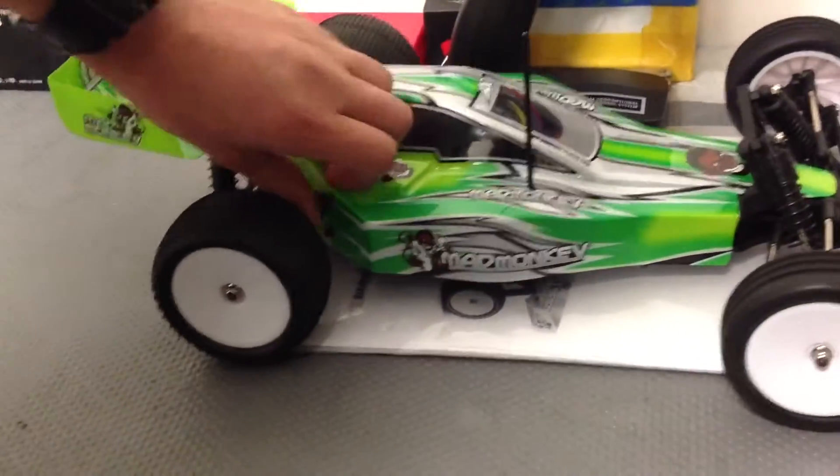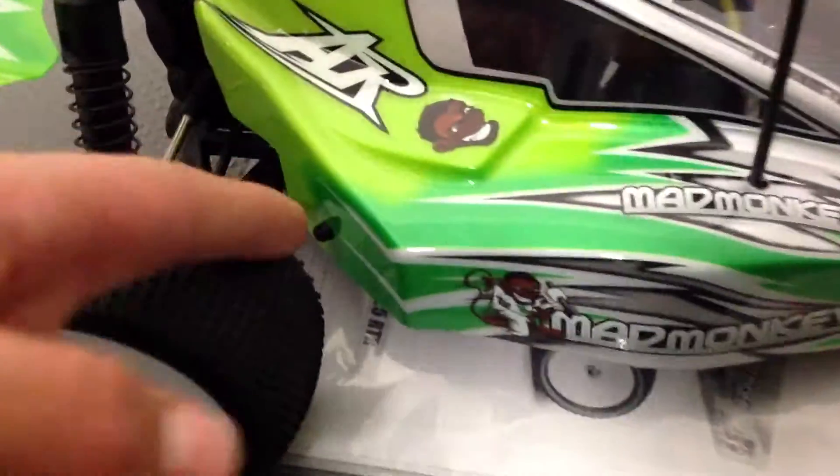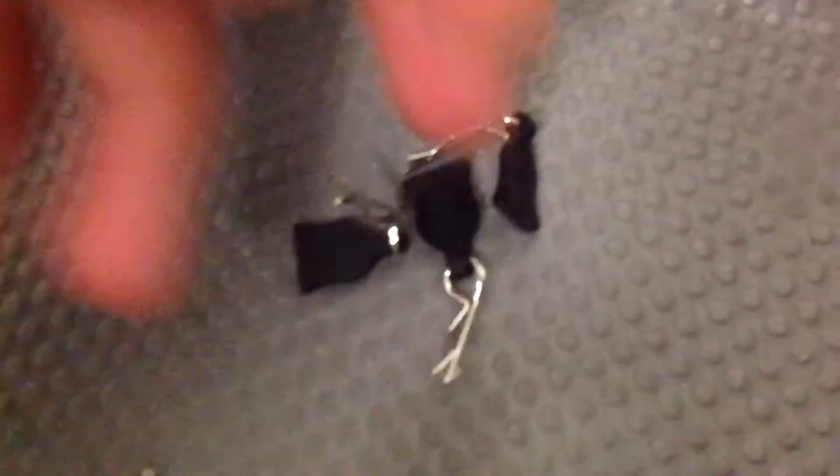In order to see what's under the buggy you have to remove three pins — one there, one on the other side, and one over here. They have made things easier by putting rubber pull tabs on them to make it easier to take them off.